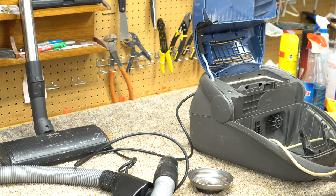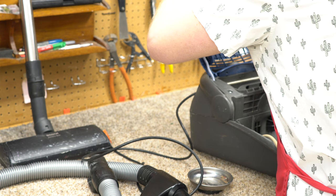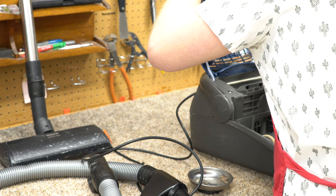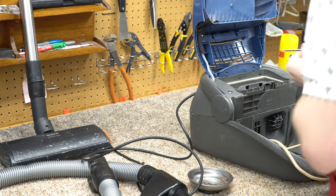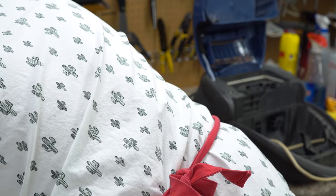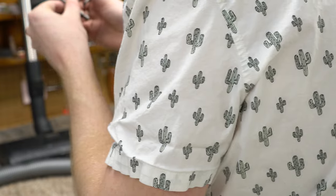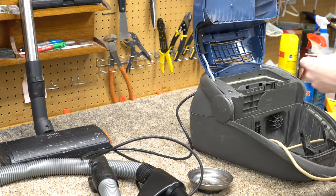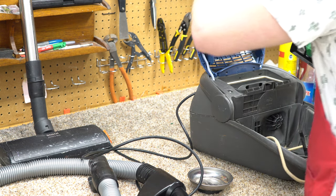I'm just going to take everything apart. I'm going to take the cord off the lid. It's not a T20 — it's not like a T20 as Miele uses. These are T15s then, assuming I have a T15. T15 is like a Dyson, actually looking pretty similar.